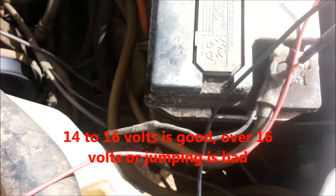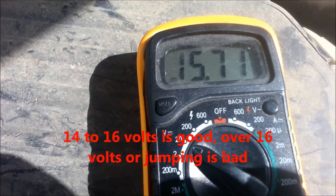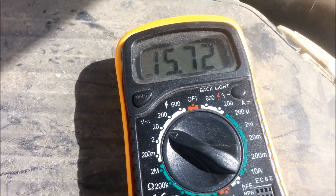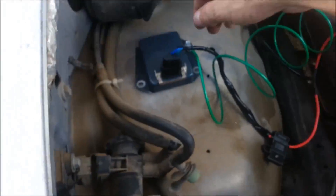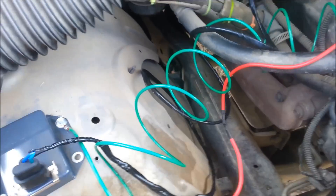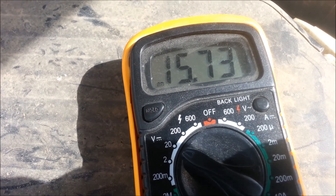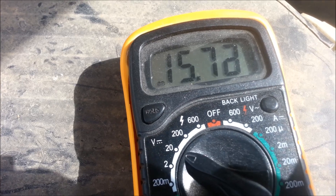I got my leads from my multimeter hooked up. It seems to be running a little bit high — going over 15 volts like that is a little bit high, so I don't think I got a good ground on it. I'm going to double check my grounds and be right back.